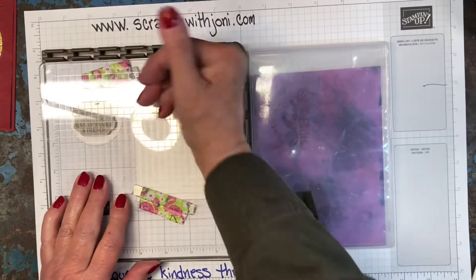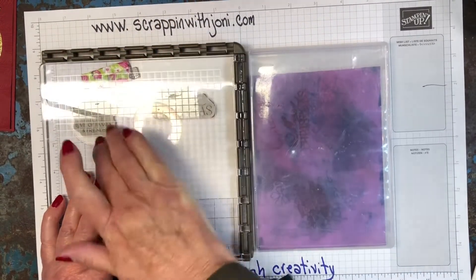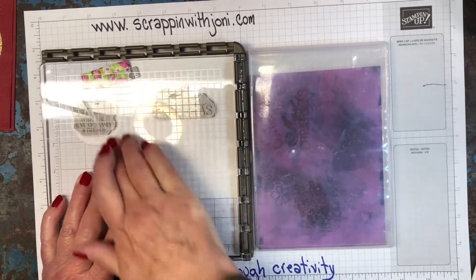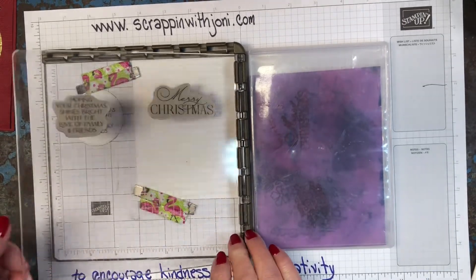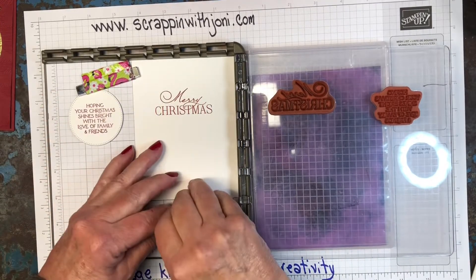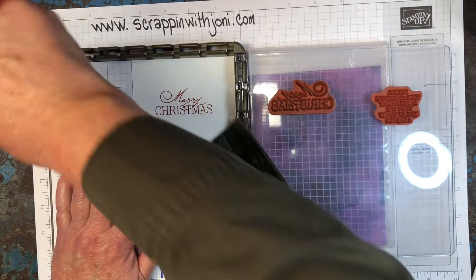Okay, now we're going to close it — this is where you want to use the muscle, give it a good push. On the inside my card is going to say Merry Christmas. On the outside it says 'hoping your Christmas shines bright with the love of family and friends.' Isn't that a great sentiment? Now if I hadn't gotten the image I wanted I could re-ink it, but we don't have to — it worked the first time. Isn't that great when that happens?